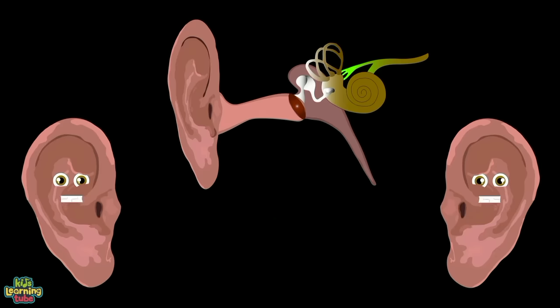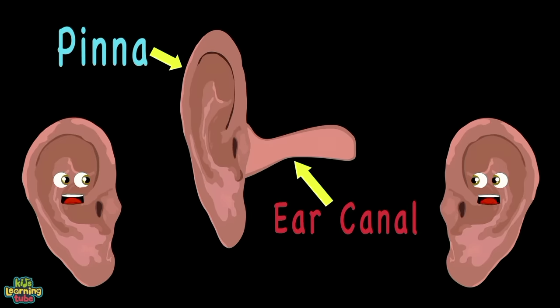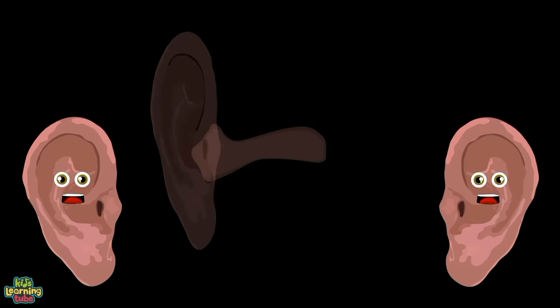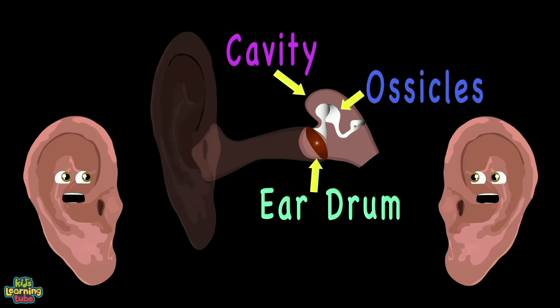First we have the outer ear — it consists of two parts: the pinna and the ear canal. They're both a work of art. Onto the middle ear and its three parts: the eardrum, the ossicles, and the cavity.